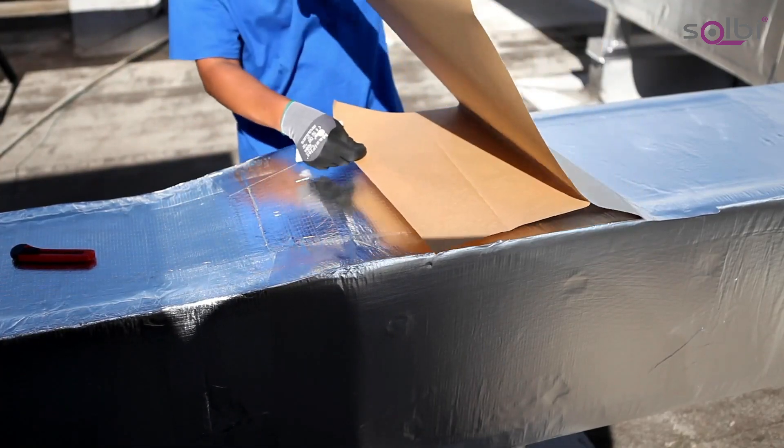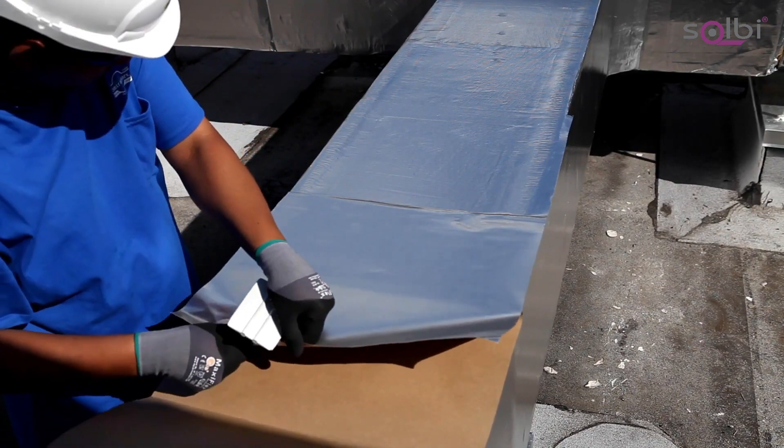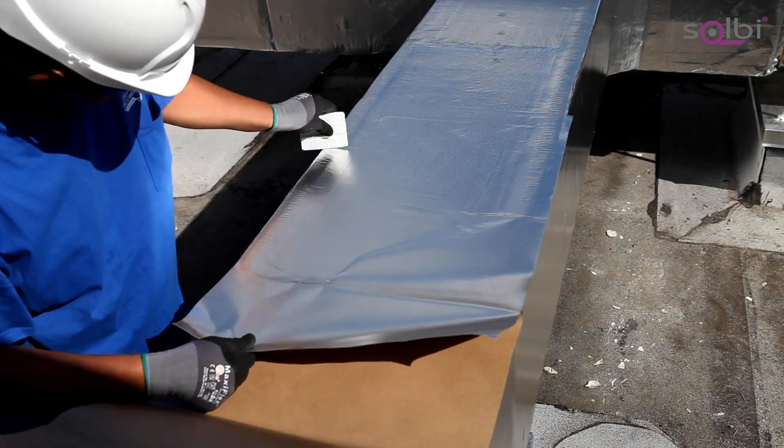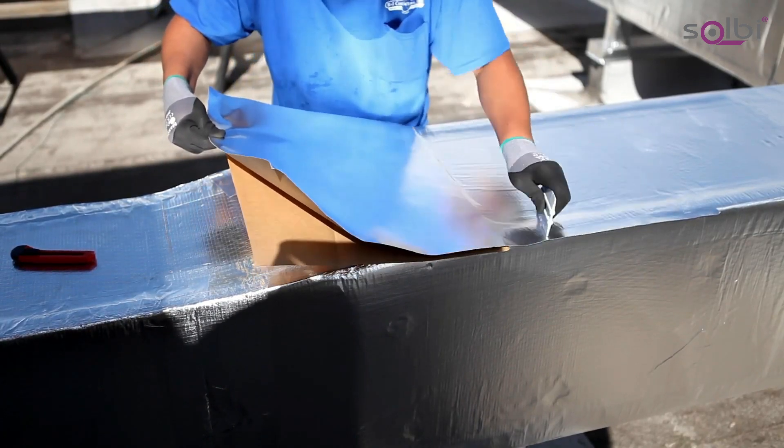Jacketing or cladding systems can be used on new construction or retrofit jobs and are easily installed by one person. It would take 18 buckets of mastic and many more trips up and down the stairs to yield the coverage from this one roll of tape.